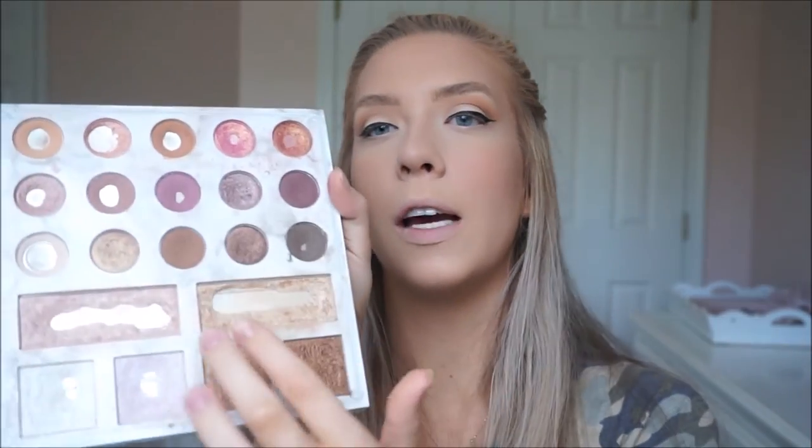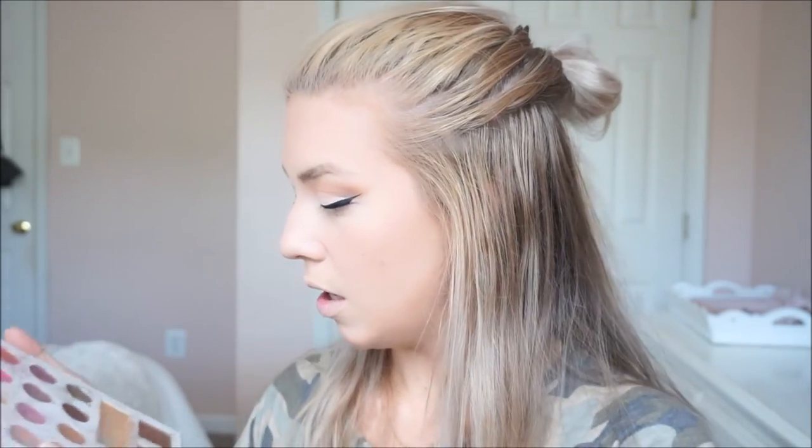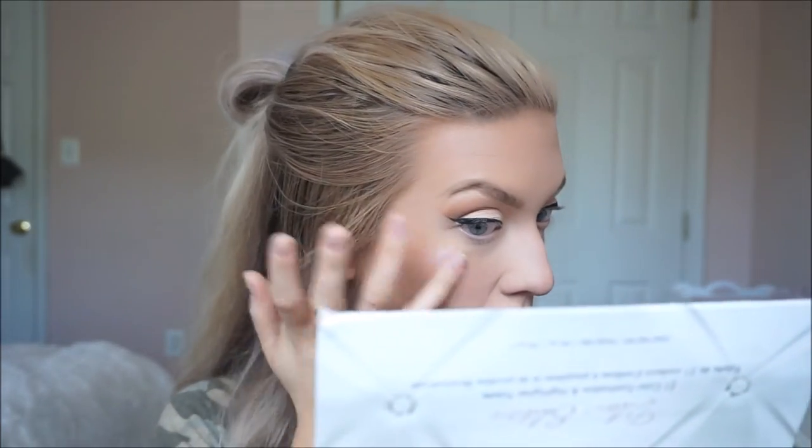I'm going to do highlighter next. I'm just going to use the Carly by Belle Deluxe Palette and just pick a highlighter from here. I usually mix the gold and the rose gold color, but I think I want to do the pink color today. I honestly just use my finger half the time, so I'm just going to put this on. That's so pretty — maybe I'll put the rose gold one on top. I just want to blend that out a little bit.